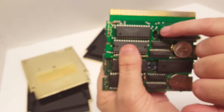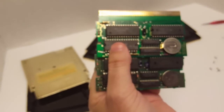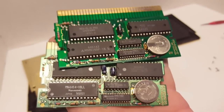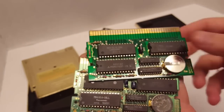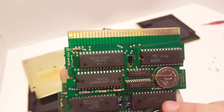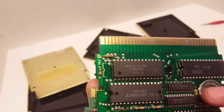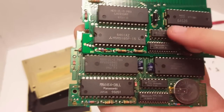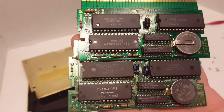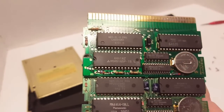On the five-screw board there is one capacitor in the center, whereas the three-screw has two capacitors. The three-screw chip here was manufactured by Sony, while the other looks like it was manufactured by NEC. The two remaining chips on both boards were manufactured by Nintendo. We've also got a Sony battery on the three-screw and what looks like a Maxell battery on the five-screw.